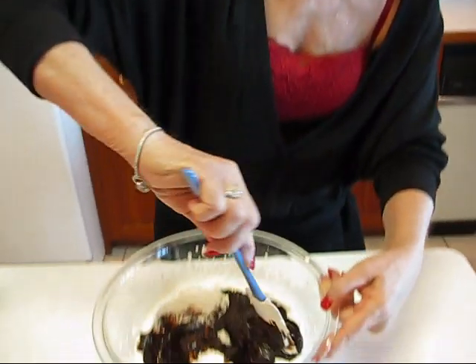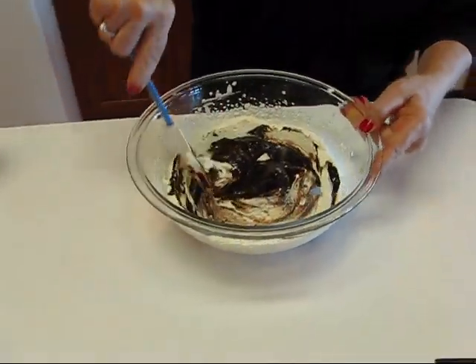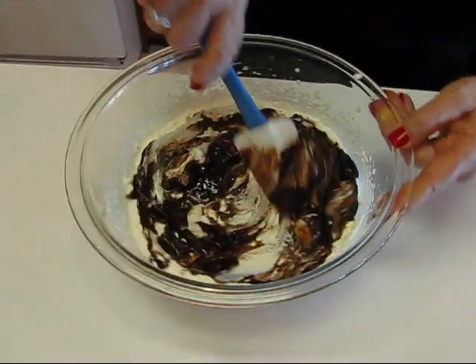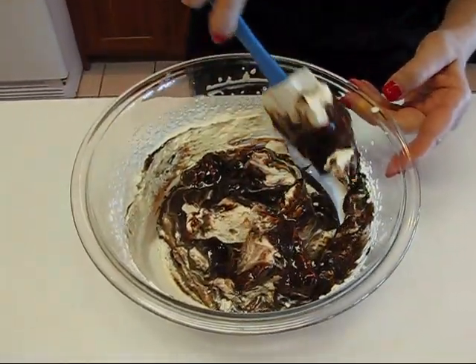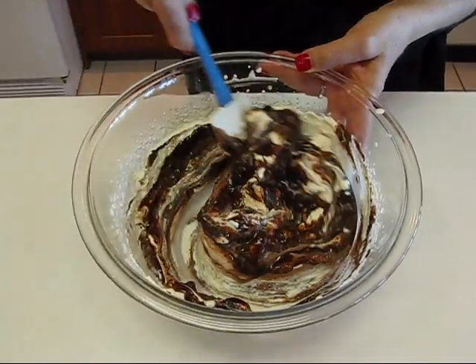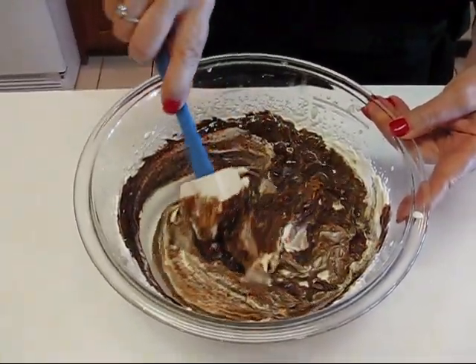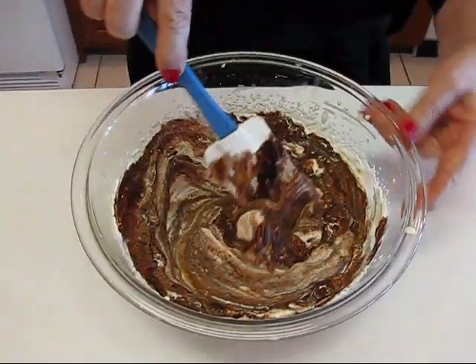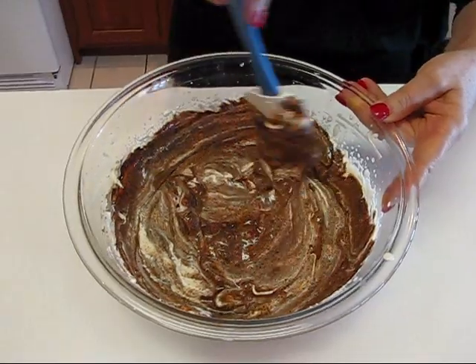We're going to put these together and fold in the whipping cream. I poured the base in with the whipped cream and I just want to fold it around so it's completely mixed, but I have to do this gently because I don't want to deflate the whipped cream. This is something that you can use immediately or you can put it in your refrigerator and use it as you choose.